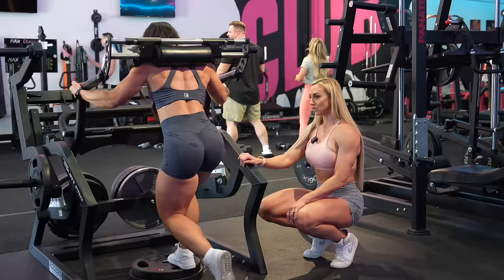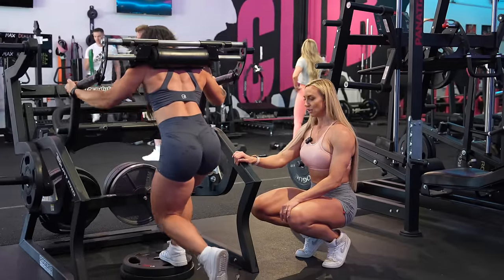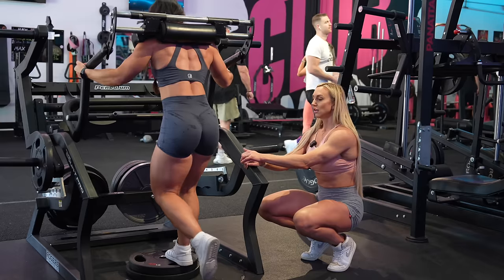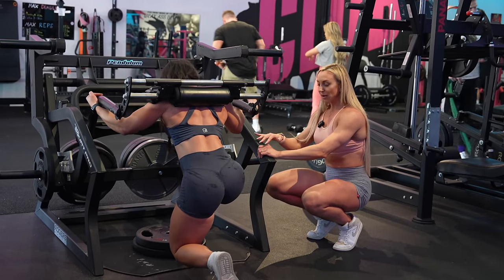Deep, deep, deep — pause for a second at the bottom, feel the stretch, and then push up. Really take all momentum out of it.